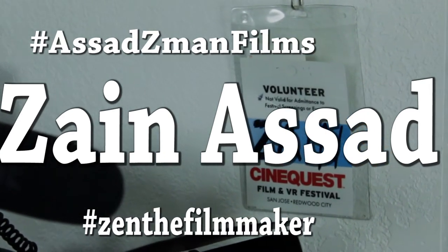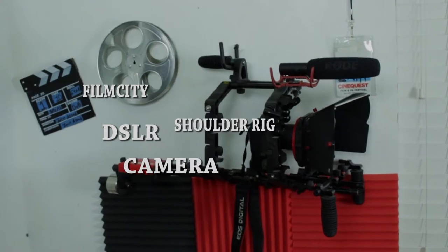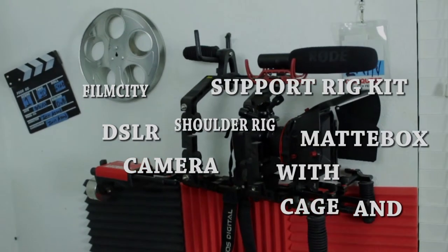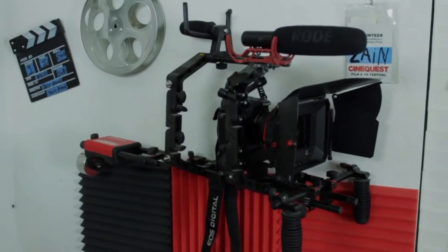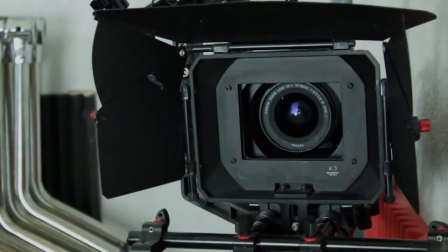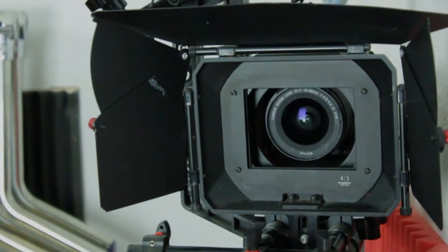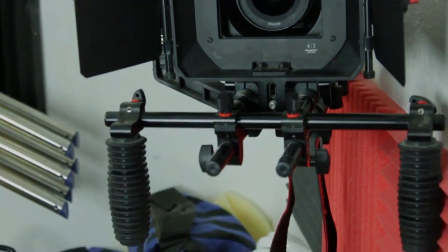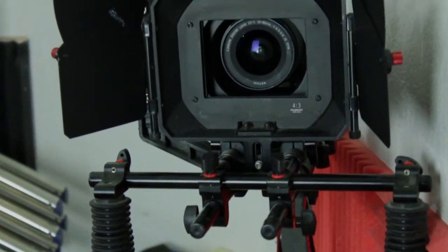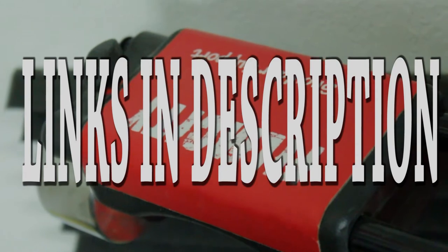Hello, I'm Zane Asad from AsadZman Films, and today we're going to be talking about the FilmCity DSLR Camera Shoulder Rig Support Rig Kit with Cage and matte box. I've had this shoulder rig for about three years now, I would say. I've used it on and off for some projects, but I'm pretty sure in the future I'm probably going to be using it a lot more. It is from FilmCity — you can get one off of Amazon, I'll leave a link in the description.